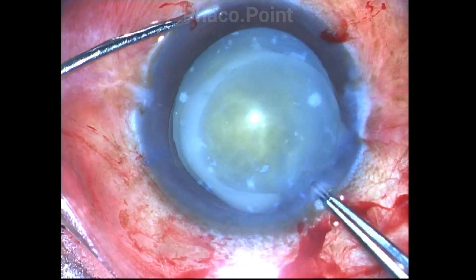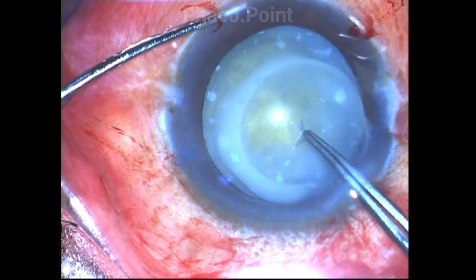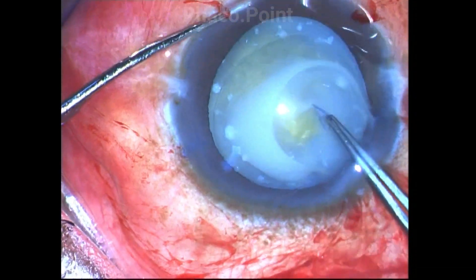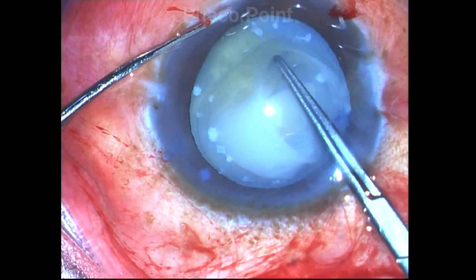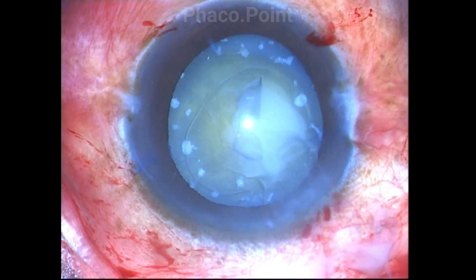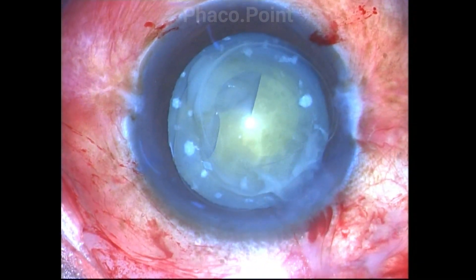Because there is no support for the capsulorexis to be performed with a 26-gauge cystitome, it's important to have a good uterat of forceps to complete the capsulorexis. This is because the nucleus is small and hard and does not act as a counter-traction board on which you can perform the needle capsulorexis.